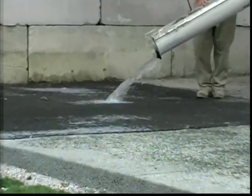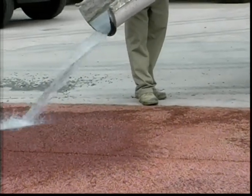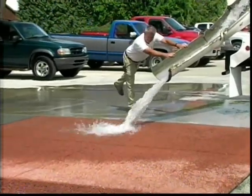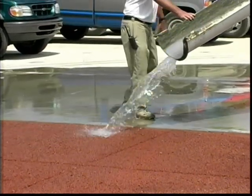Pervious concrete minimizes stormwater runoff and allows for filtration back into natural water tables. Pervious concrete with 15 to 20% void typically can have a flow rate of 480 inches per hour, which is equivalent to five gallons per square foot per minute.